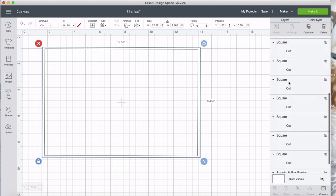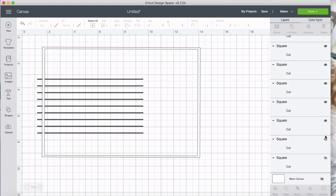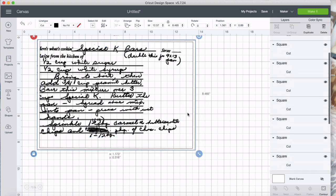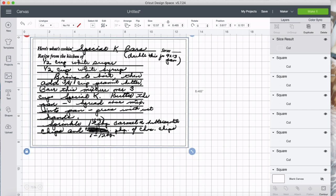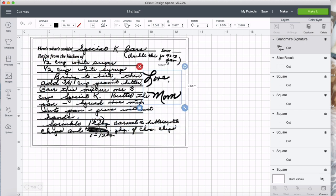Let's go ahead and turn everything on and arrange things the way we want them. There's an odd empty space on the side — the original recipe had a cuckoo clock decorative element there, but that wasn't what I wanted, so I took it out. Now there's a blank area I'd like to fill. So I'll go to upload, and I've got my grandma's signature that I cleaned up as well. I can go ahead and add it right there.